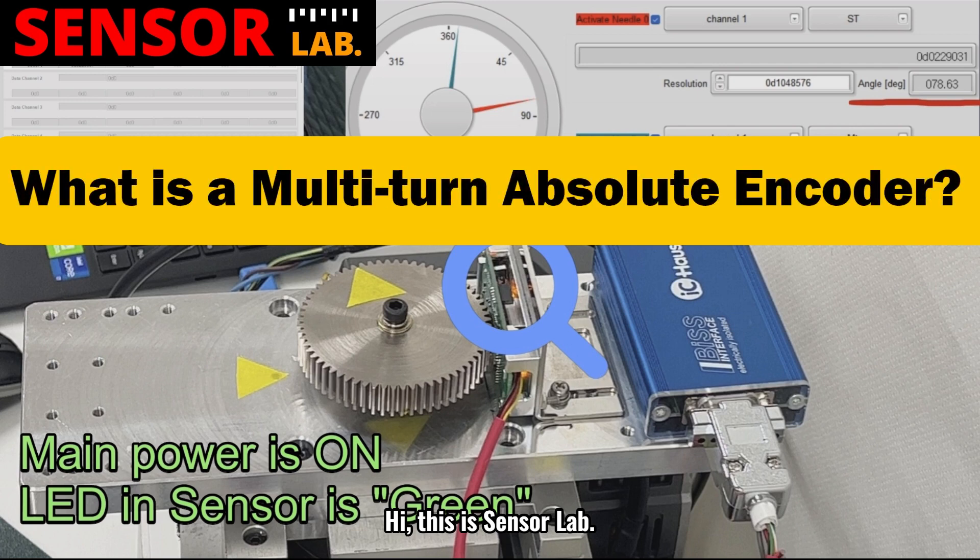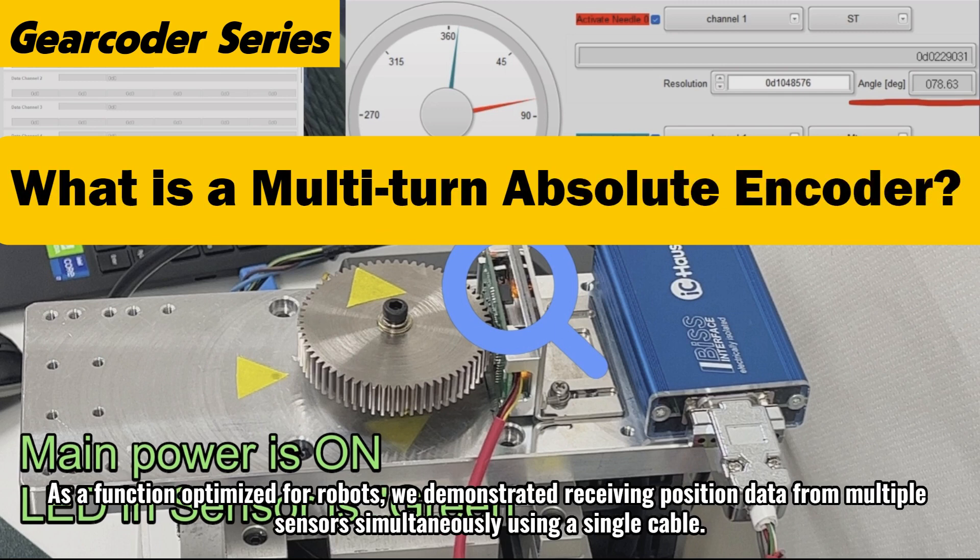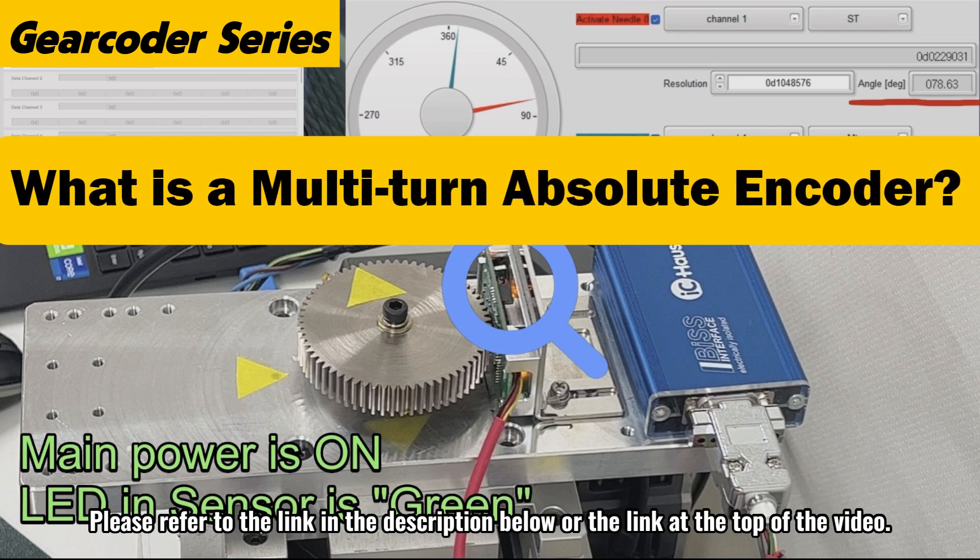Hi, this is SensorLab. In the last video, I introduced a gear-type precision multi-turn absolute position sensor optimized for robots. As a function optimized for robots, I demonstrated receiving position data from multiple sensors simultaneously using a single cable. Please refer to the link in the description below or the link at the top of the video.